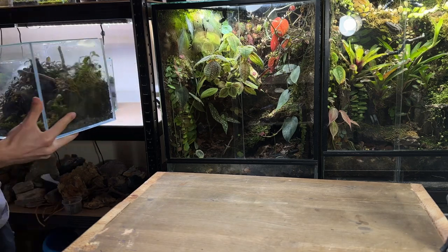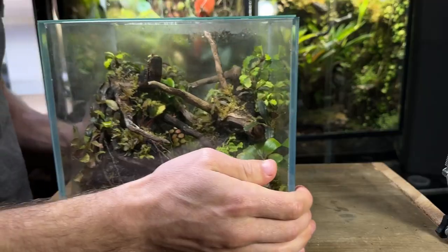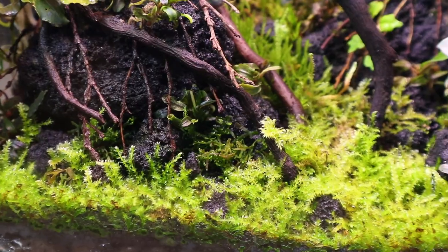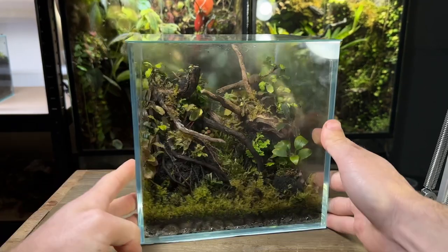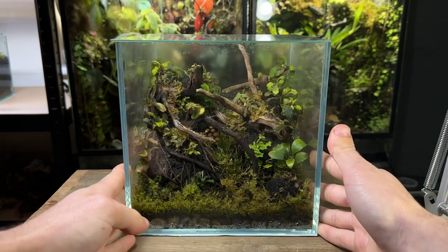This is my three month old nano cube terrarium. Unfortunately the moss and plants inside went from looking like this to looking like this. Before I tell you why, let me give you a quick recap on this terrarium over the past three months.